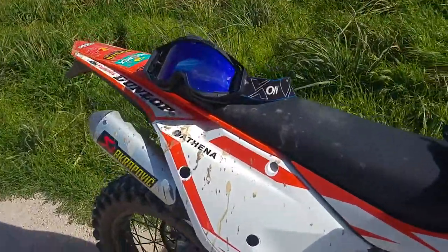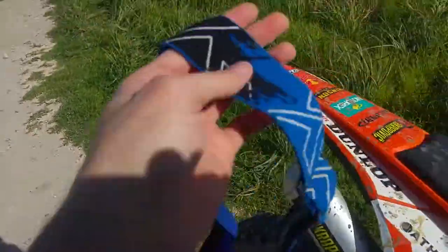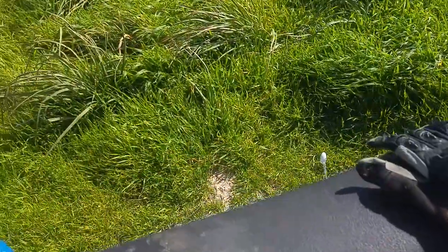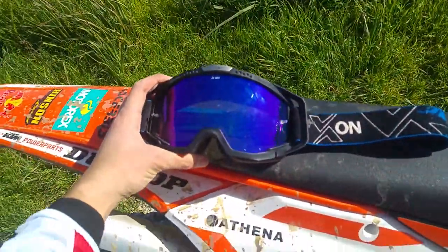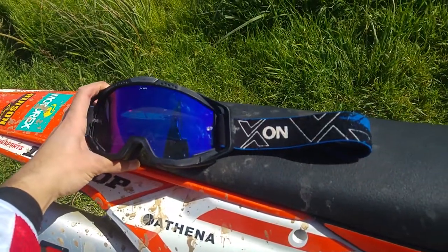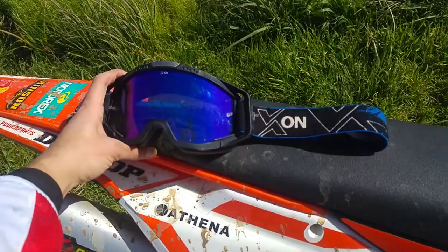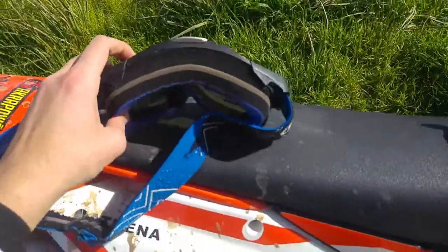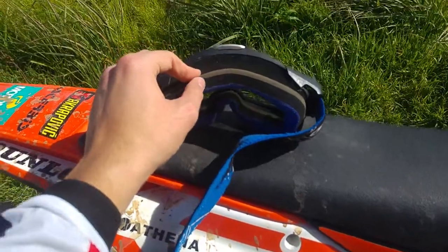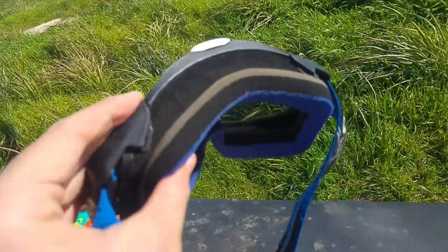I want to show you my goggles — those are the Axon goggles, I think it's the Enduro model. It's got three layers of foam, if you can see.